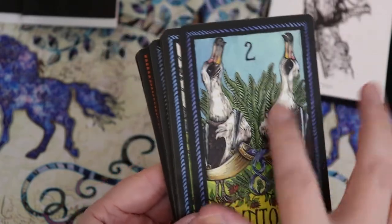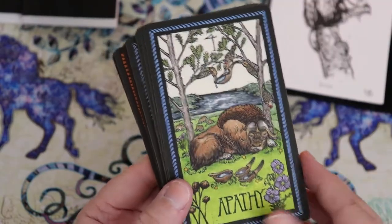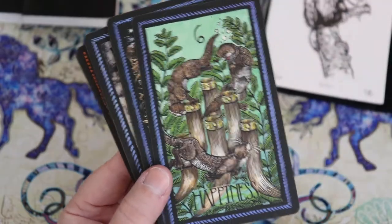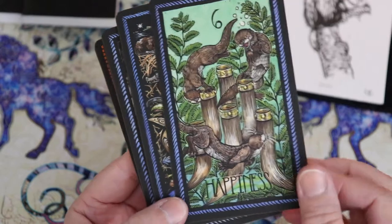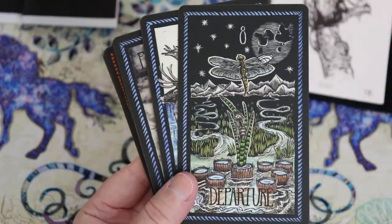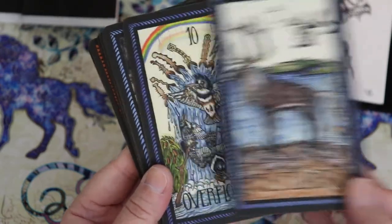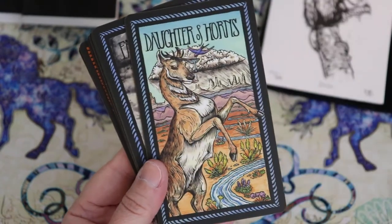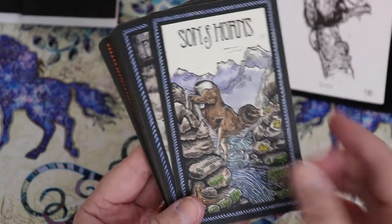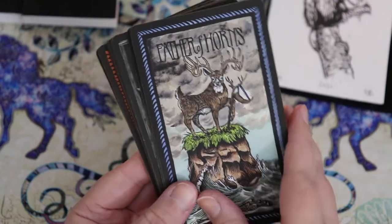Joy for the ace of cups, and we have vessels for the cup suit. Union for the two of cups, celebration for the three, apathy for the four, loss for the five, happiness for the six — I love river otters, they're one of my favorite animals. Breach for the seven, departure for the eight, fulfillment for the nine, and overflowing for the ten. Then daughter of horns, son of horns instead of the knight, mother of horns instead of the queen, and father of horns instead of the king.